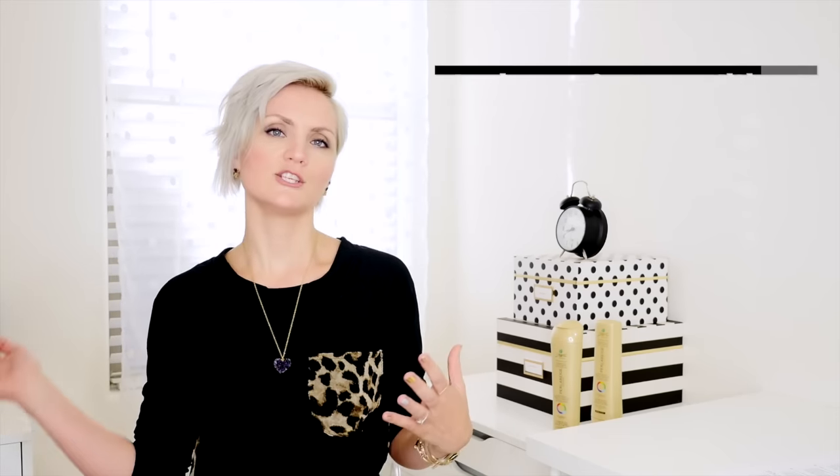I left the shampoo on for a generous 10 minutes and then I rinsed it out, chased it with the color correcting mask, and this is the result.